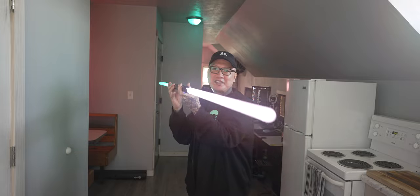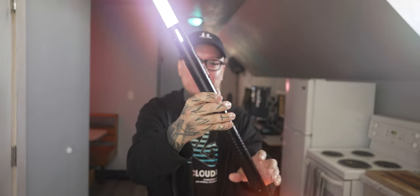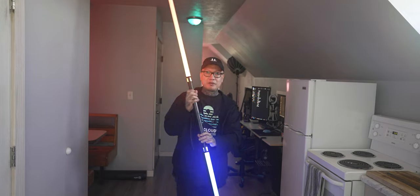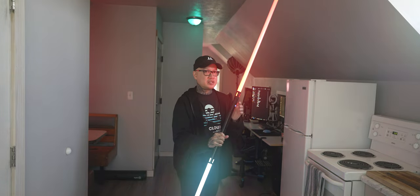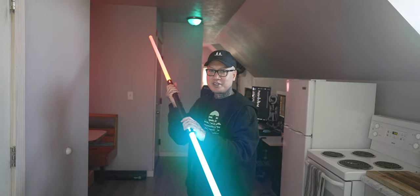Thanks once again to End Sabers for sending me the Twins lightsabers. Let me know what you guys pick up from End Sabers in the comment section down below. Subscribe for more content. May the force be with you — I'll see you soon.